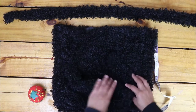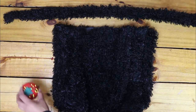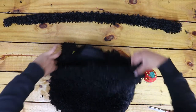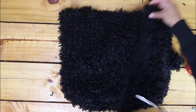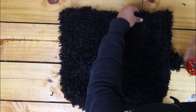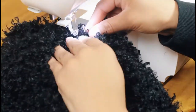Measure from each edge the distance you want your straps to be from the edge and pin the straps to the bag. I measured four inches from each edge for my shoulder straps. Sew the straps onto the bag.